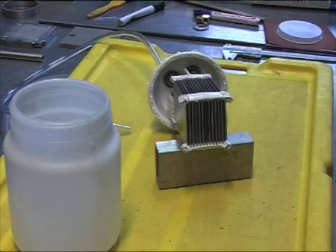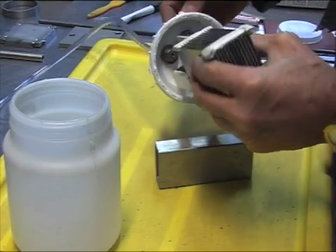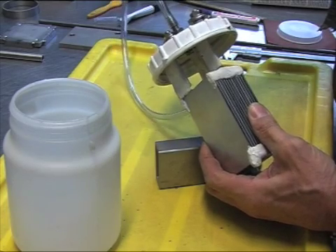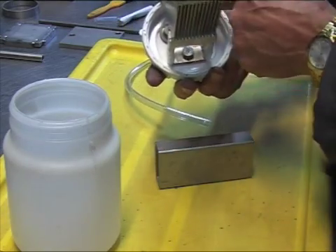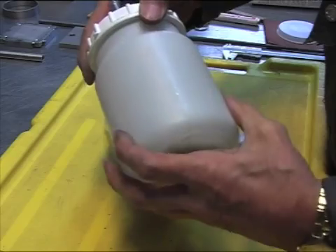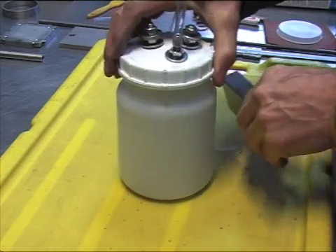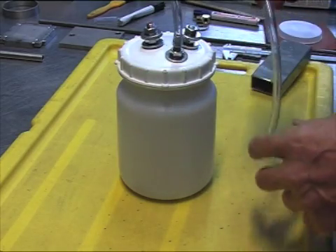Okay, here is the cell fixed to this lid. I have the two electrical attachments. I made an exit for the gas — I drilled a hole through the screw. And this is the container. It's very simple. And then I put this in a bubbler and I will see what happens.